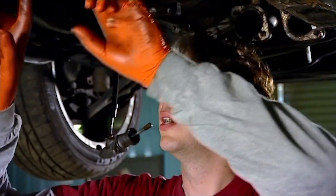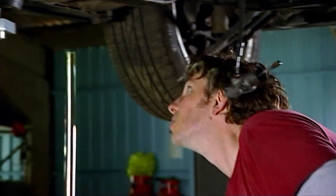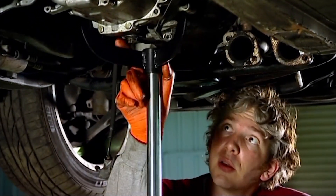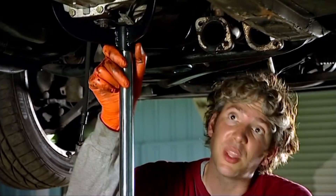I'm going to undo this gearbox mount at the back that's bolted to the chassis, but to take its weight before I let it drop, I'm just going to grab the transmission jack and slide that in at the side. I can then lower it down in a nice controlled fashion, and that should give me more access to all the other bits I've got to disconnect, including those bolts that go around the top of the engine.